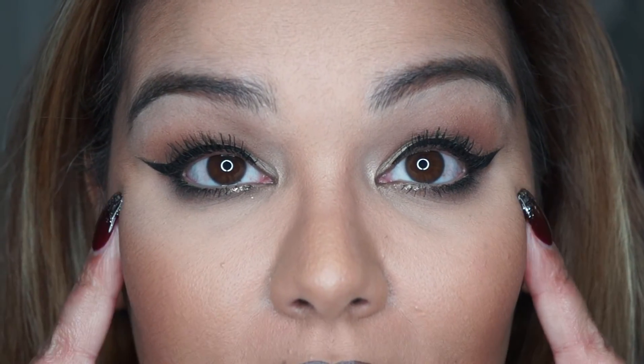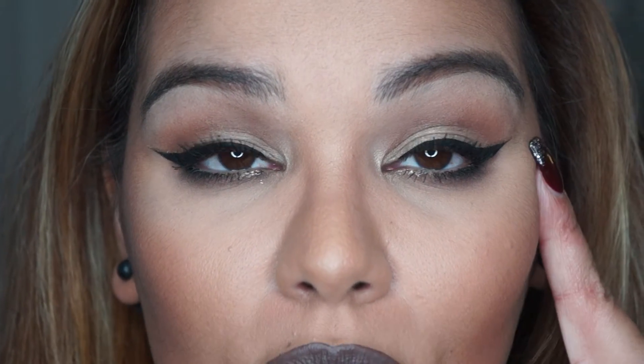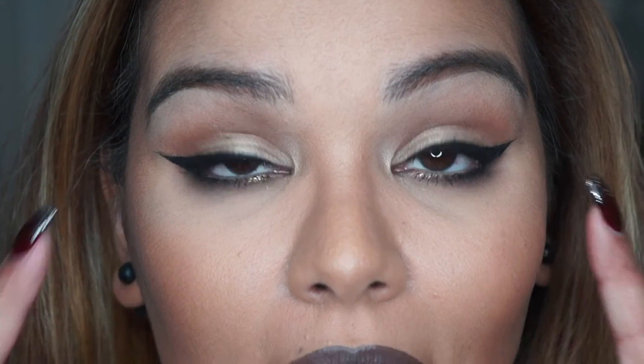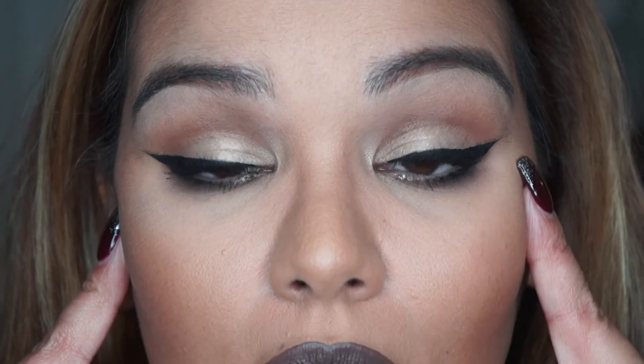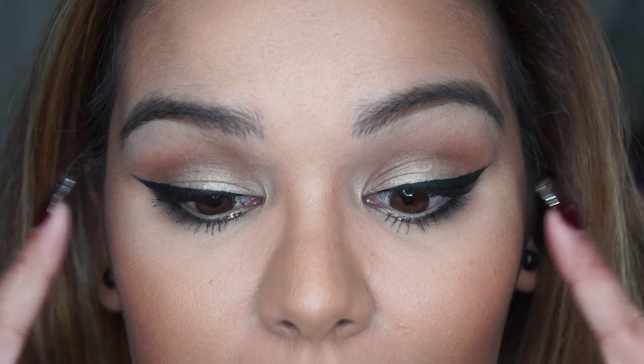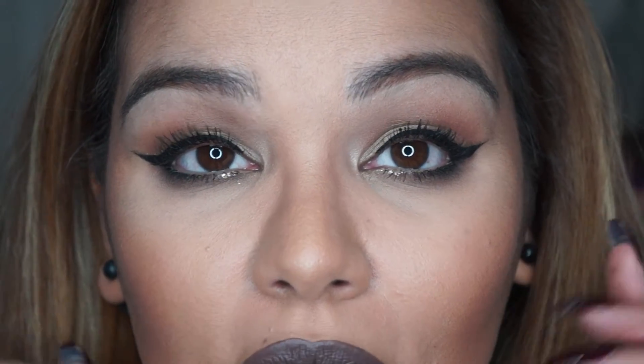Now with mascara on both eyes, you can actually see the difference — how curled this side is versus how normal this one is. I only curled one side and left the other, but put mascara on both just to show the difference. The curled side looks way more flirty and lifted, while the other is just regular without doing anything.